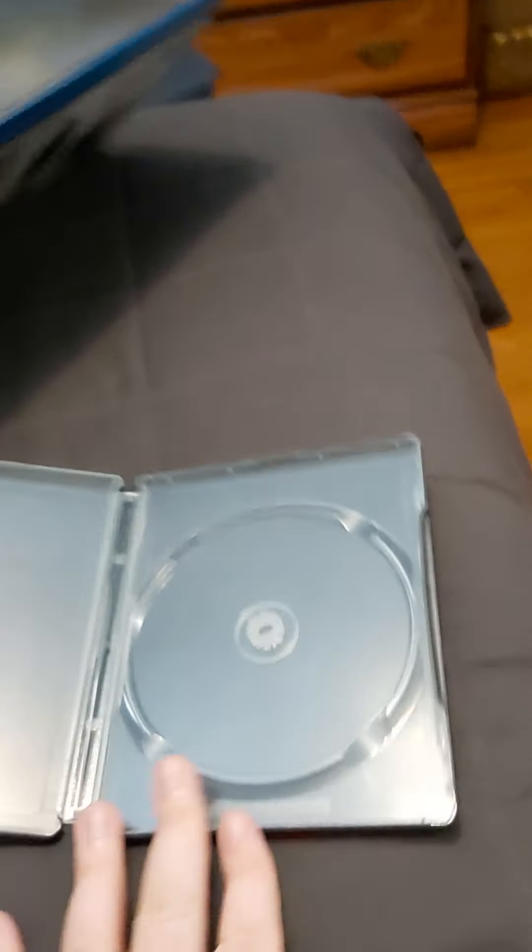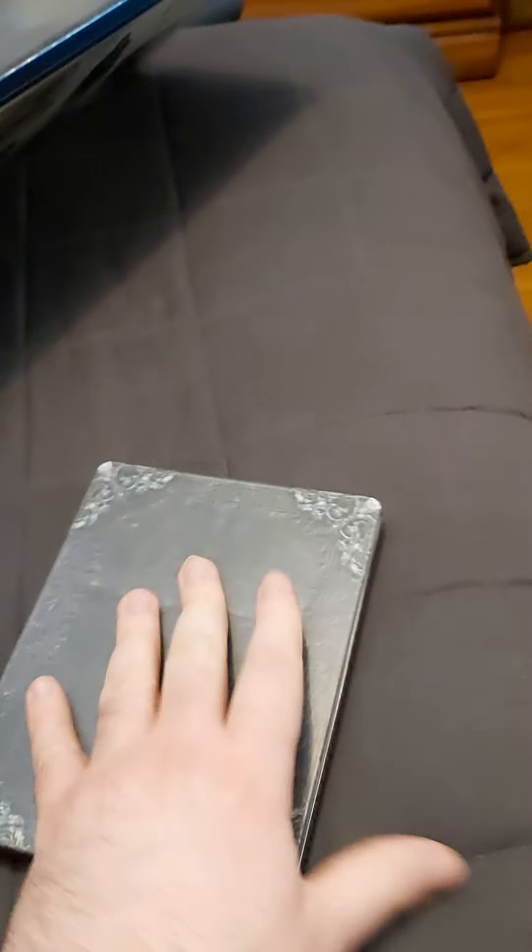So this is the steel bookcase that you get. There's nothing inside. It's just if you want to put the game in it — it's really nice. It's really sturdy.